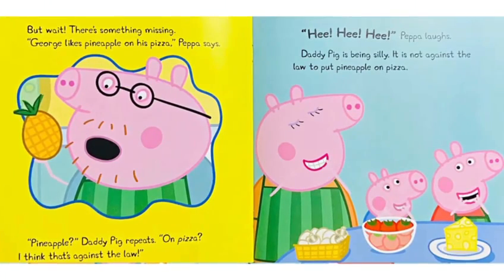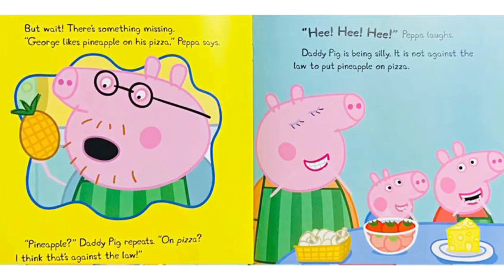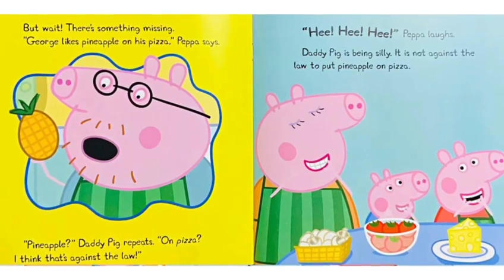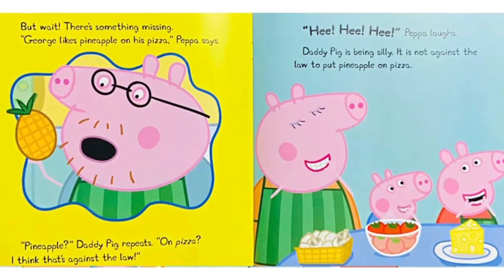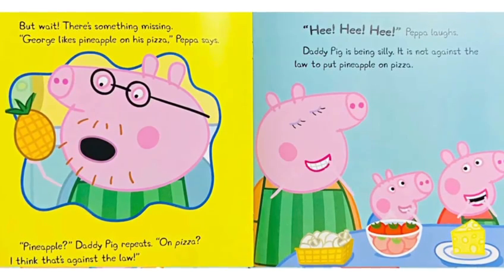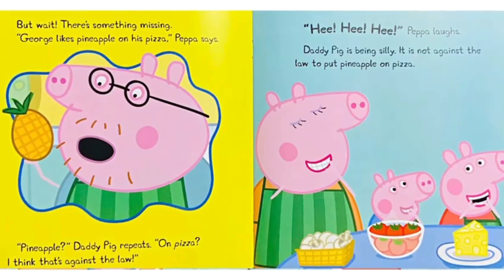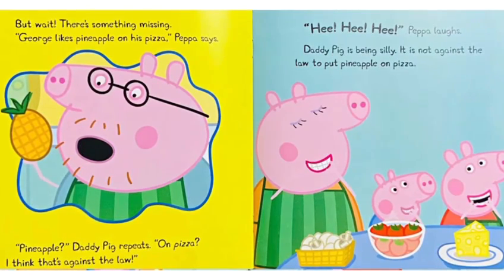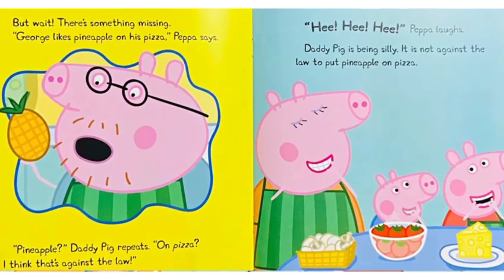But wait, there's something missing. George likes pineapple on his pizza, Peppa says. Pineapple, Daddy Pig repeats, on pizza. I think that's against the law. Hee hee hee, Peppa laughs. Daddy Pig is being silly. It is not against the law to put pineapple on pizza.